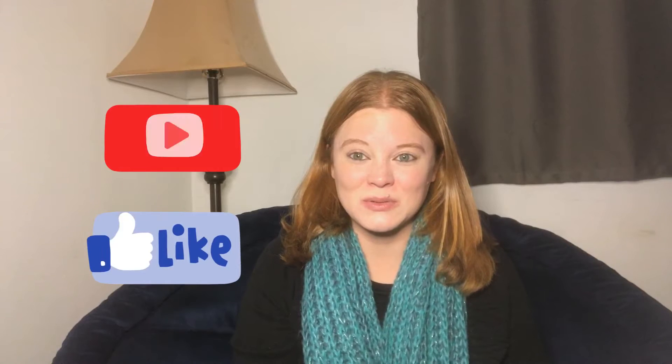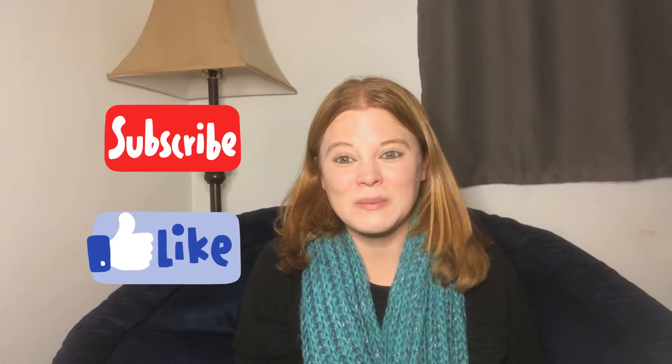I hope you guys do too. Also, if you guys have been liking my content, please like, subscribe, ring the bell if you guys want to be notified every time a new video is released. And until next time, I'll see you then.